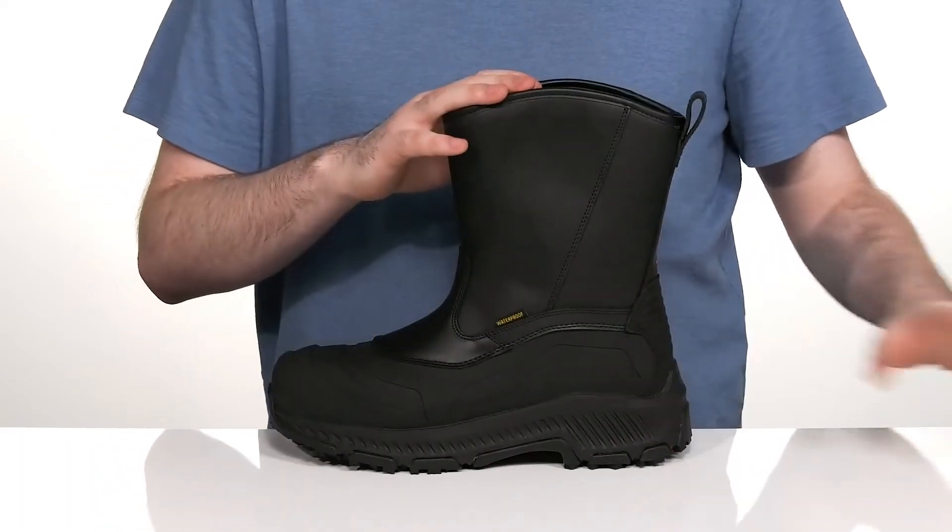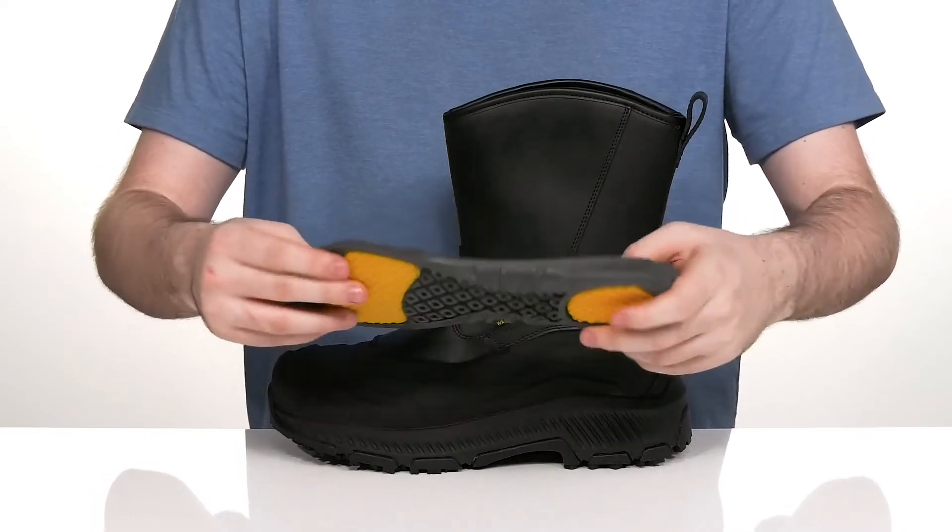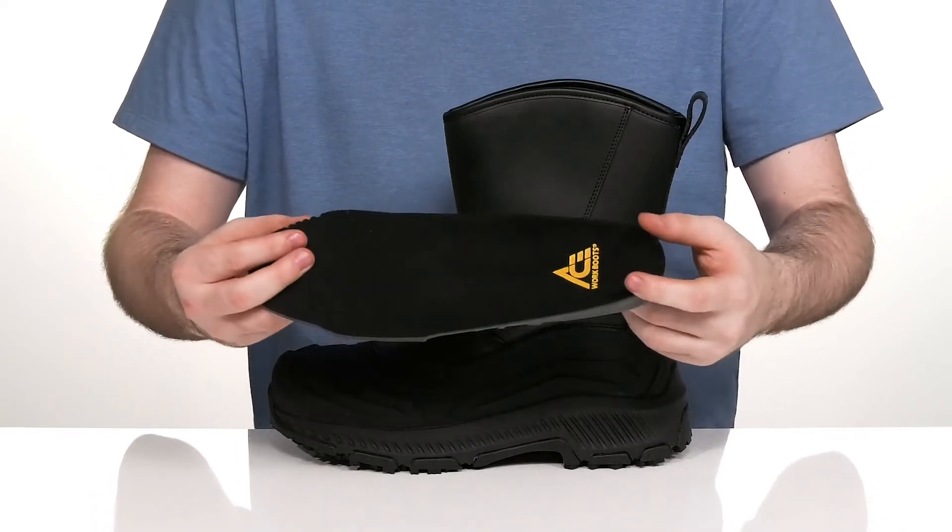It's going to stay breathable, along with a removable foam footbed that's going to add lots of gel cushioning underfoot to keep you standing for long hours at a time.